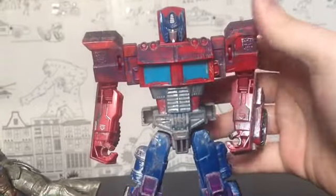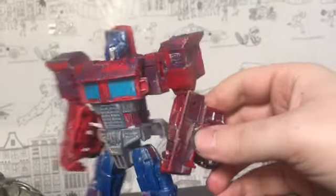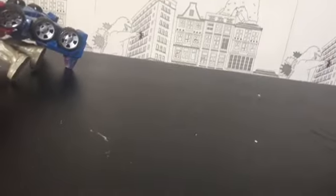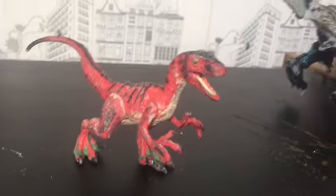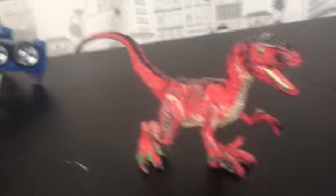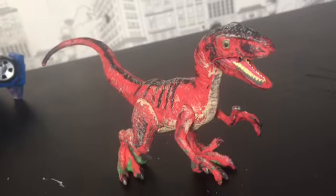I might customize this guy to look better — an Optimus Prime. Half of these figures just don't look that good to me when I get them, so that's why I repaint them, but then they sometimes look worse and I think I can do better. Here we have a red raptor that I painted, and it looked alright before I went over it with more paint — that looks horrible now.